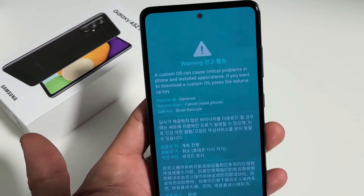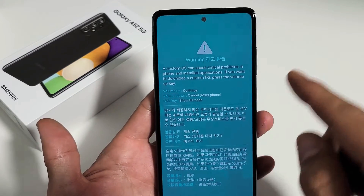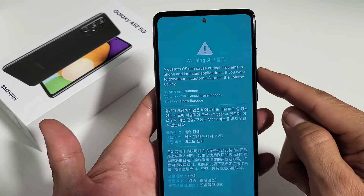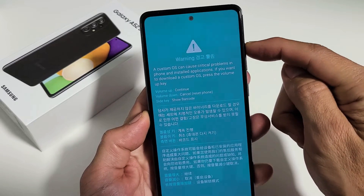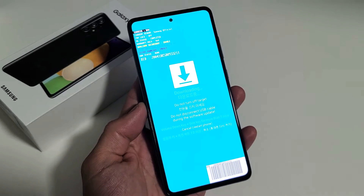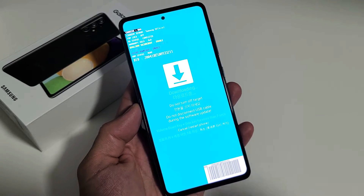Now go ahead and let go. From here, if you want to continue you can press volume up, or if you want to cancel you can press volume down. If we continue, you go volume up, and then from here you can plug your phone in with the cable to the computer and download whatever you need.